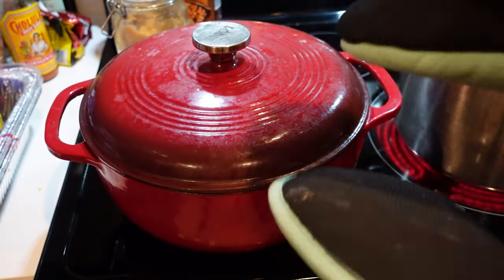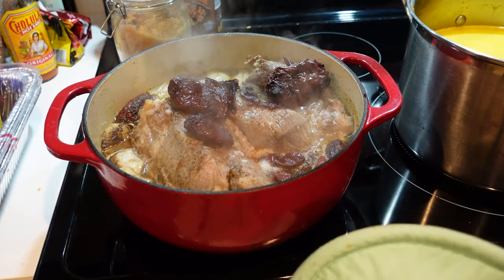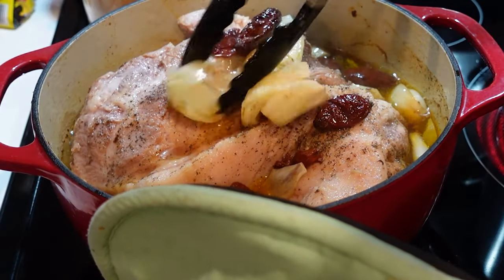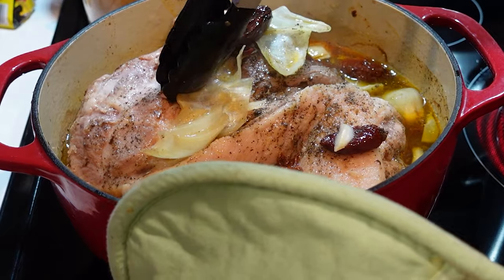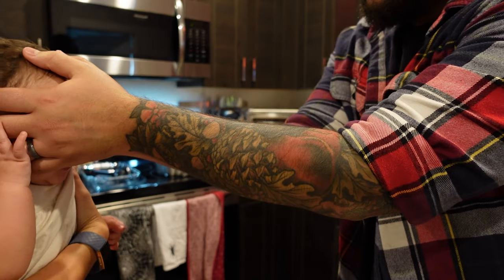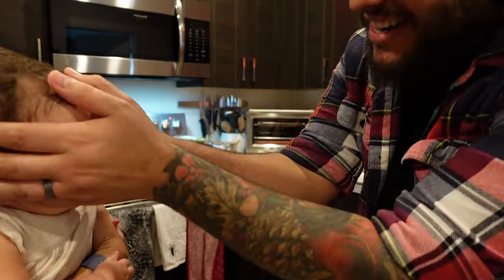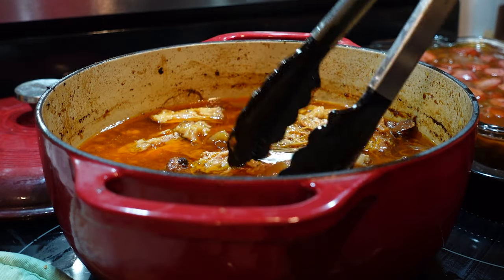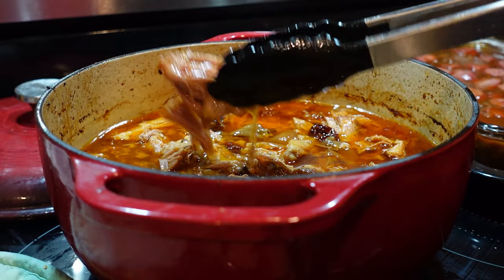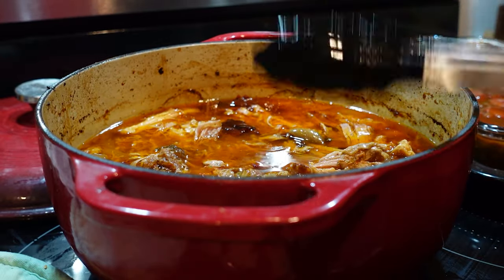It has been two hours since we put the pork in and it is officially time to flip it. We're about one third of the way through the cooking time. It's still pretty pale — we definitely want it to get richer and darker and more flavorful and much softer. Look at this fresh out of the oven after six hours. It is fall-apart tender. I'm going to go ahead and shred this all up and package it for the freezer.